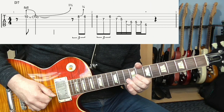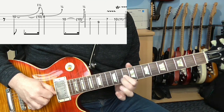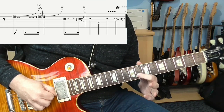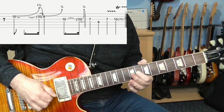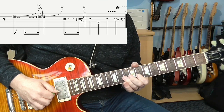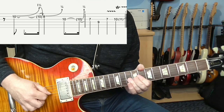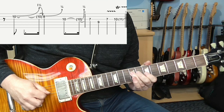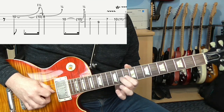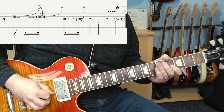The next phrase is kind of similar — again bending up three frets. Then bend, release, and pull off onto eight, and push that up just a quarter-tone. On the 10th fret on the G-string, give that another little quarter-tone bend. And then we're finishing on this little trill — just quickly hammering and pulling off between 10 and 11 on the G-string.